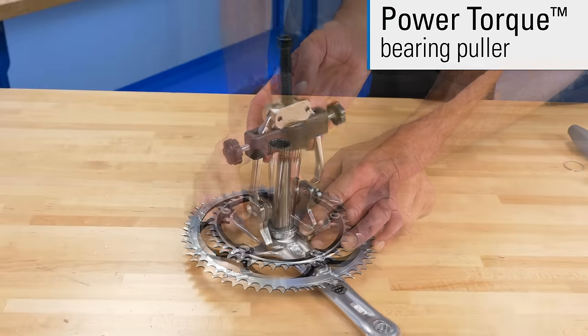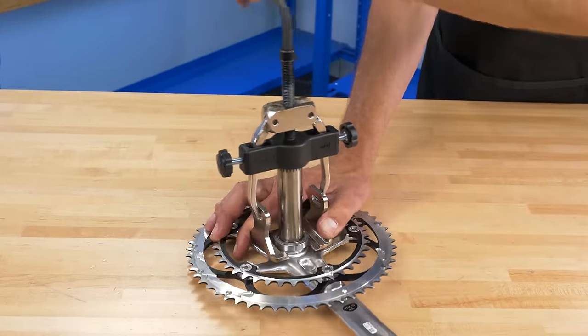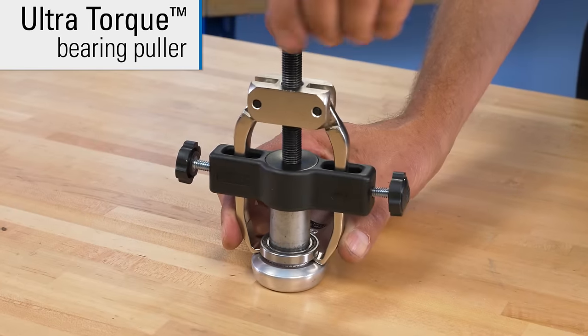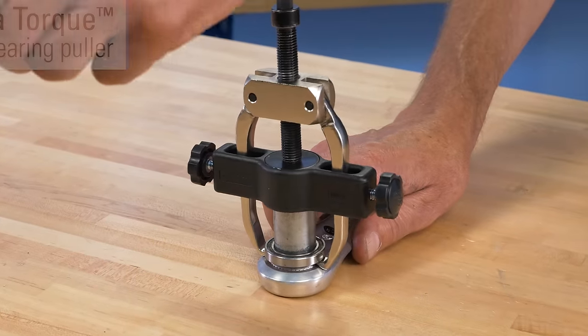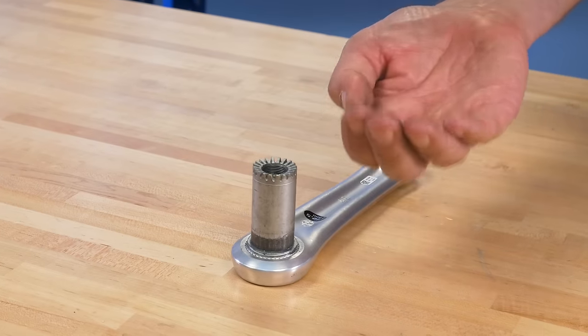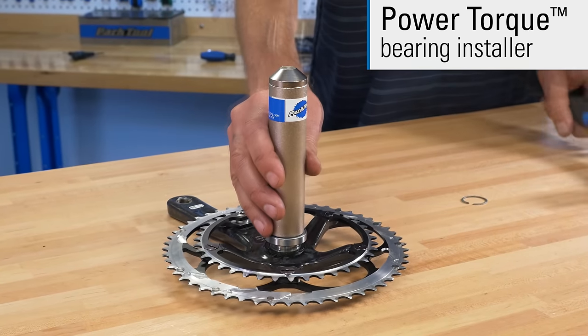A bearing puller for power torque and ultra-torque systems, and a bearing setter for power torque and ultra-torque systems.